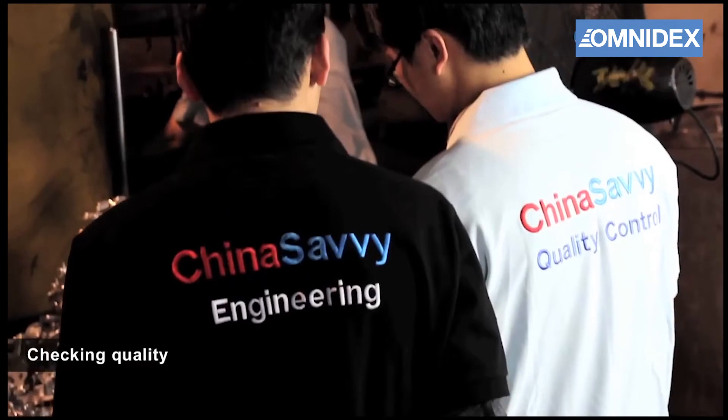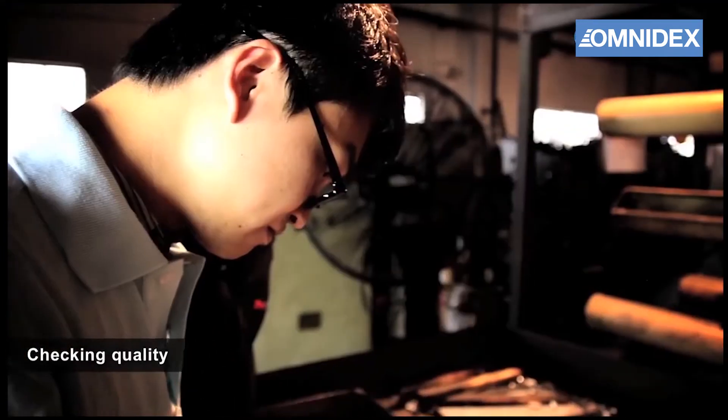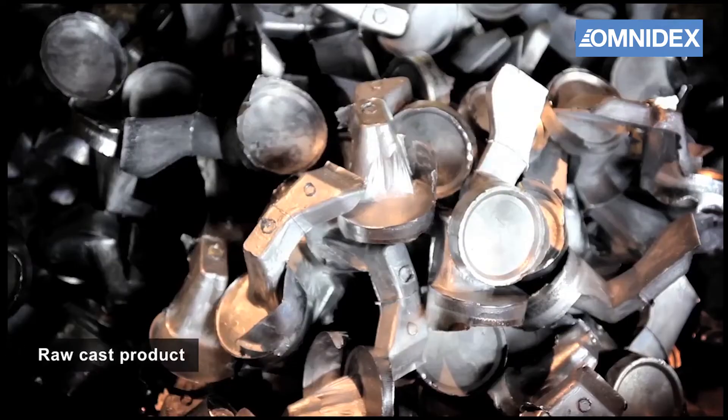After the metal is cooled, the parts can be removed from the machine. Our engineers will subsequently inspect the parts and test them to ensure they are up to our quality standard.